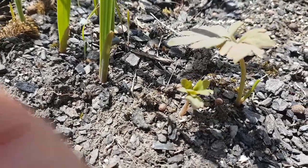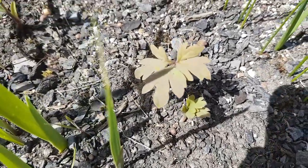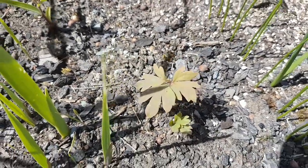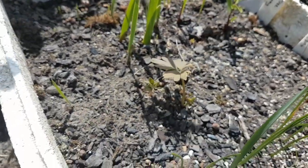Just having a look at a couple of tree peony seedlings here. These have just come up in the last couple of weeks, being early spring here in New Zealand, start of October.